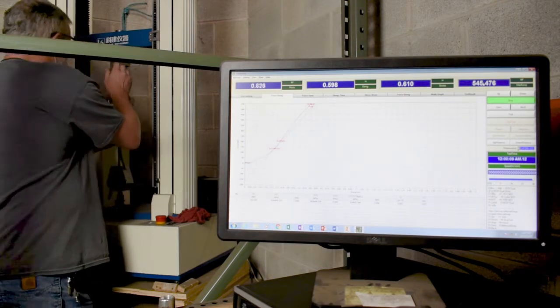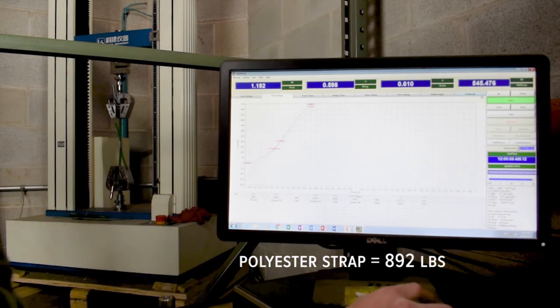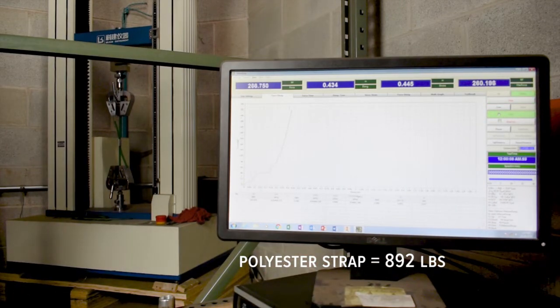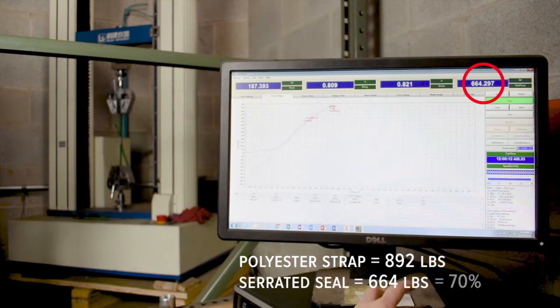The polystrapping itself can pull up to eight hundred and ninety-two pounds of tension. The joint efficiency of the serrated seal is six hundred and sixty-four pounds, which is about seventy percent.